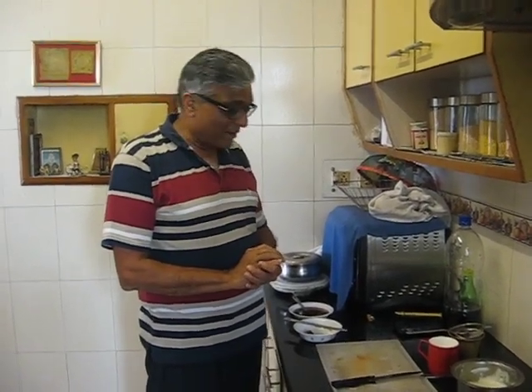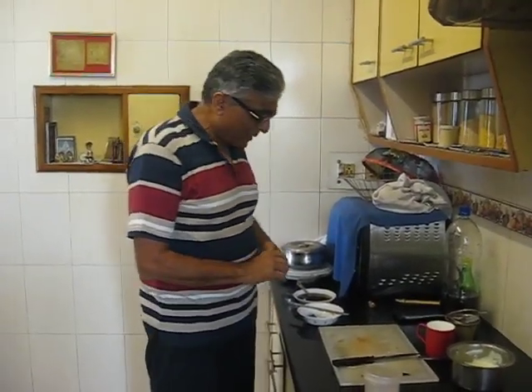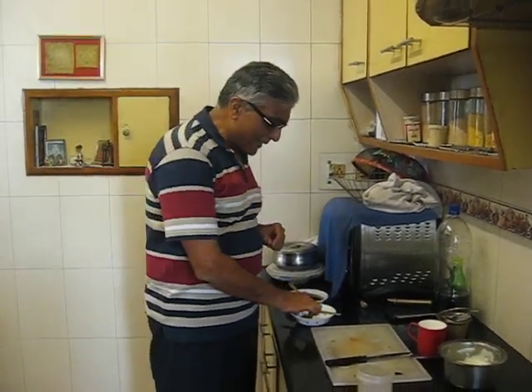No refrigerators, no fancy things available. This is a drink made out of gur — jaggery.